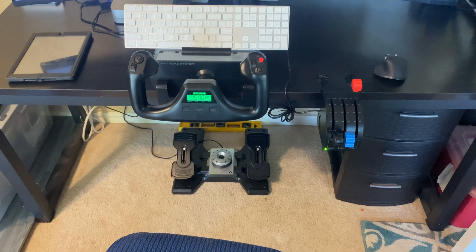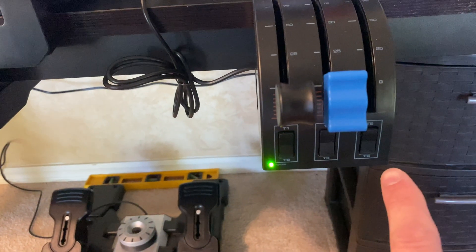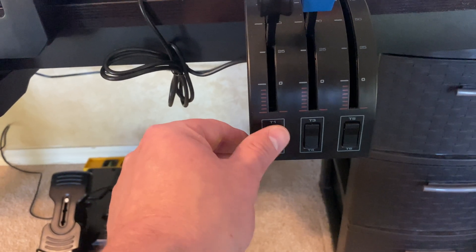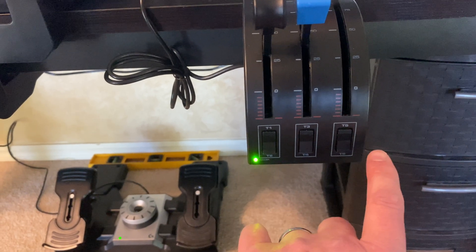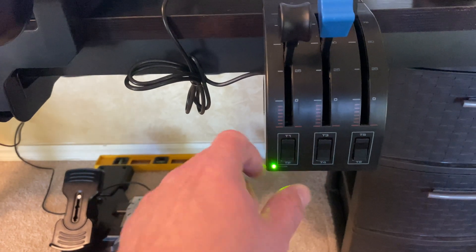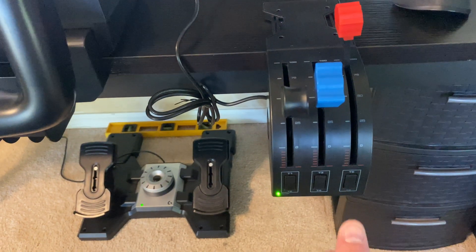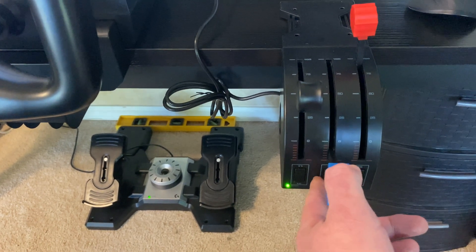So what we have here is the Logitech controls — here's the yoke, here's your throttle, and it has some buttons over here that you can set up to do different things. On mine, I have this button set up to reset the simulation, so if I crash or something happens, I just push that button and it starts me off right where I started. This one takes me out of X-Plane. These two buttons I set up to be my flaps — I wanted to make myself reach over and push flaps down and flaps up rather than using the stock button.